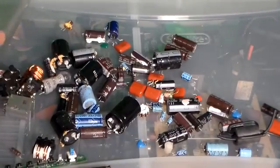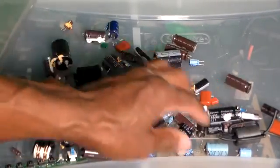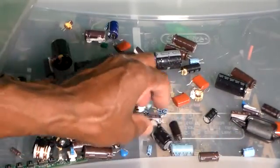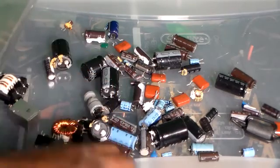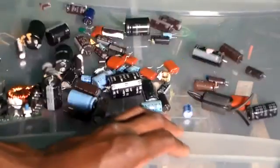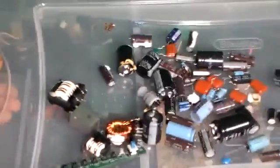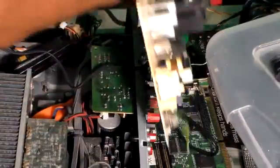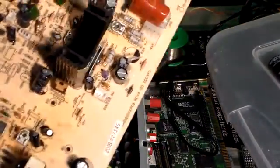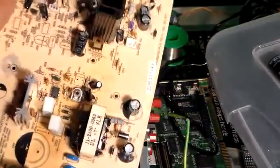Here are some of the components that I desoldered so I can reuse them. They're thrown out in the trash. Get them off the circuit boards, disassemble, and take them out and see what you can use.